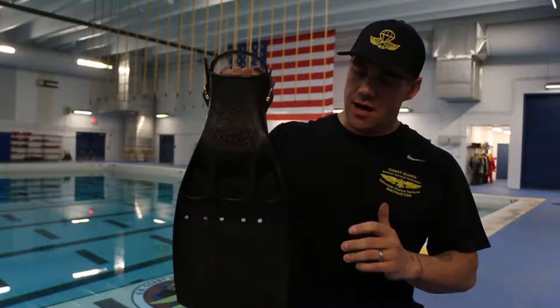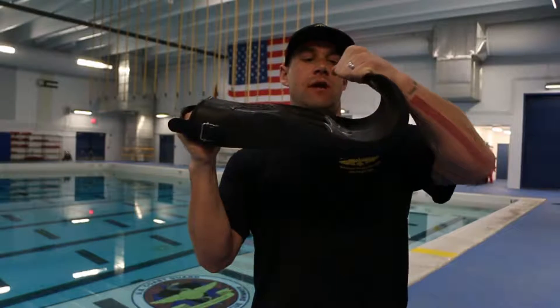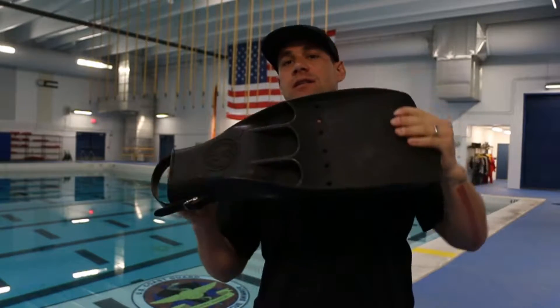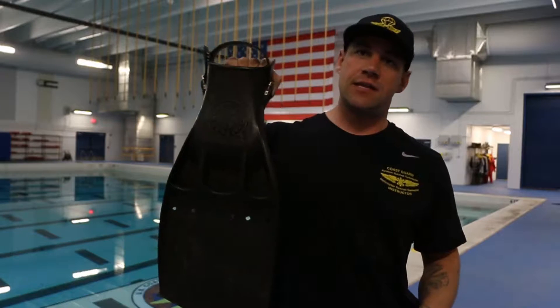The reason we use this fin is it's a stiff fin throughout, and in a buddy tow situation — when you're towing somebody around in the water — you'll be able to create power with your buddy tow with this fin. It's not a snorkeling fin. It's not a body surfing fin. It's a life-saving fin.